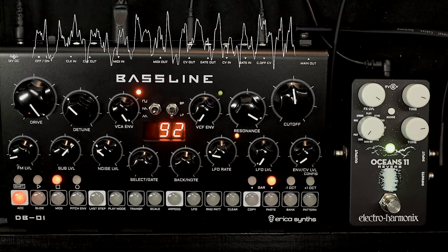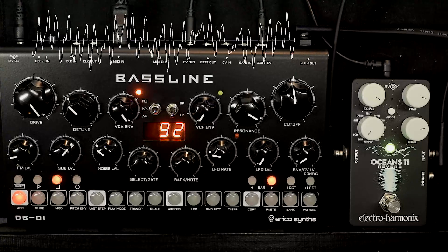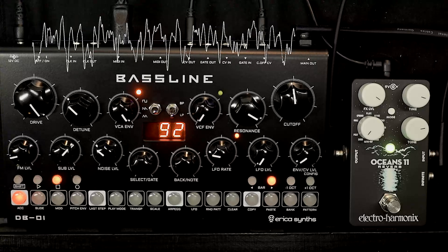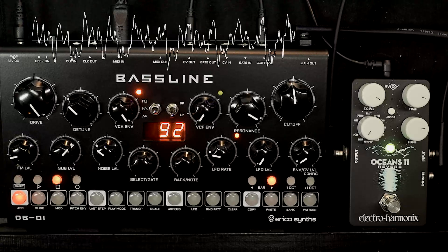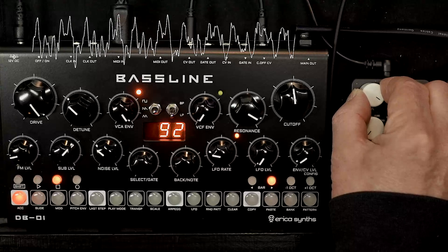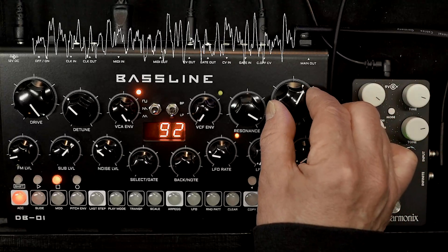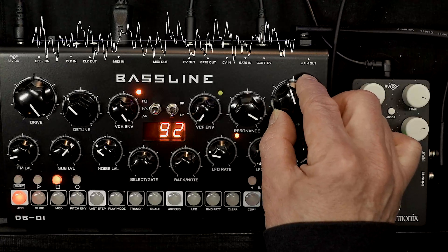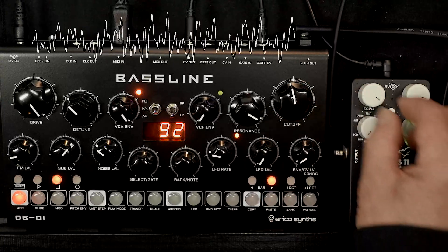Now for some added extra, we could for example go into the door and switch on the reverb — the Cathedral preset.